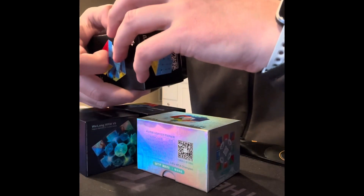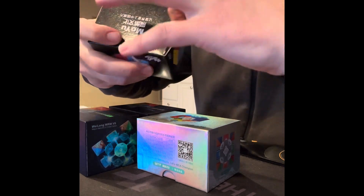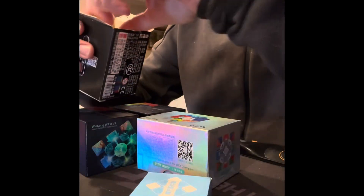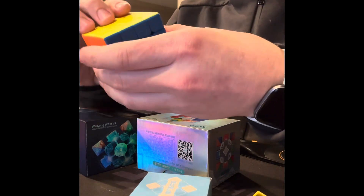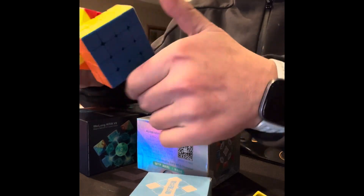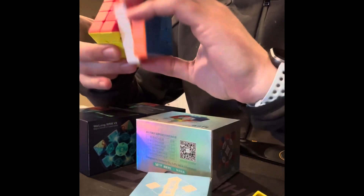I did a little bit of cheating — I couldn't wait to open it with all the cubes. So this is actually just out of the box; the only thing I've done is take the plastic off so you don't have to waste time with that. These are not lubed — no setup, no nothing.